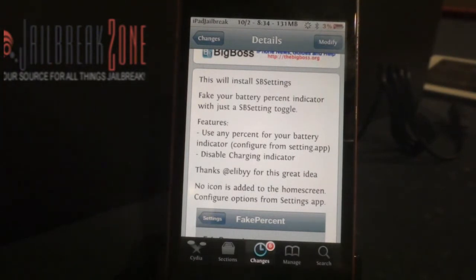I tried putting over 100% and it doesn't work — if you put 120%, it only shows 100%. But I thought it'd be kind of funny just to have it set at 3%. Everybody would think my battery is just about ready to die.